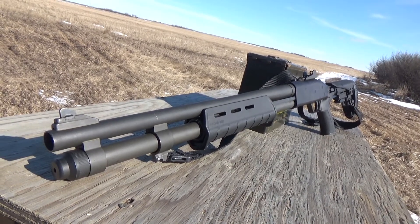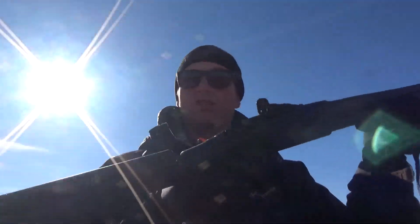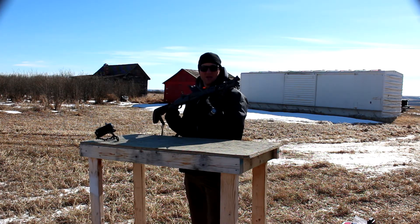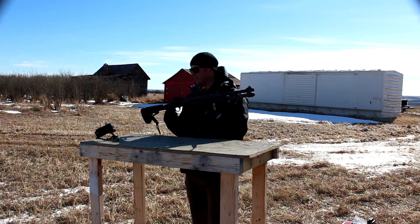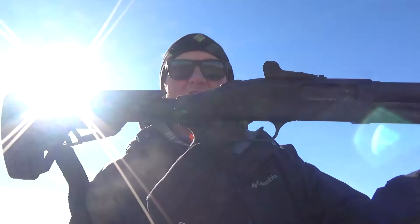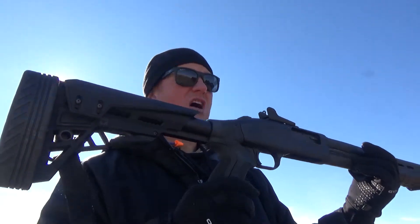It's an even better shooter now and it's patterning beautifully as always. Great stock, guys. If you're looking for an upgrade to your Remington 870 or your Mossberg 590 or similar shotguns, highly recommend this stock. ATI has upped their game — seriously. It's a very, very nice stock.